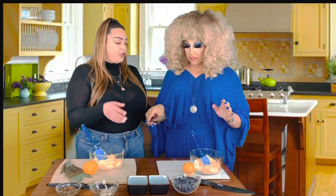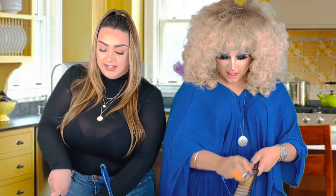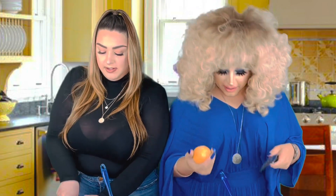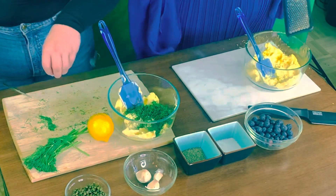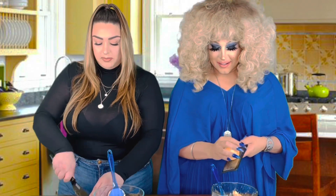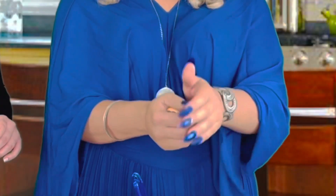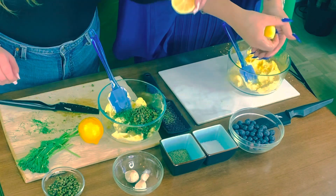The first thing is you need to zest your lemon before you cut it and squeeze some juice in there. Do a whole lemon — make sure there's no yellow left. Then you're going to cut that lemon and squeeze it in there. Put your hand over the top and just squeeze so none of the seeds come out. You have really beautiful lemons that don't really have seeds.